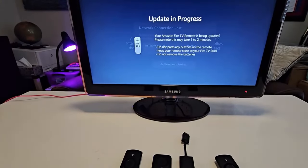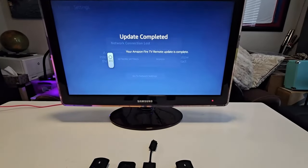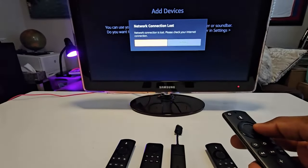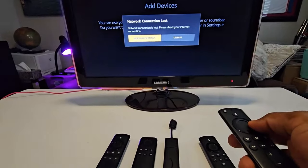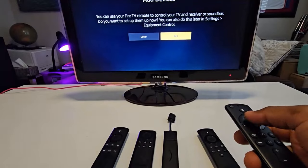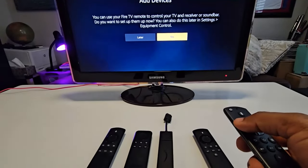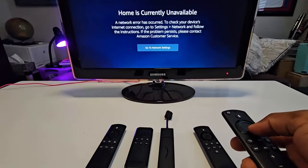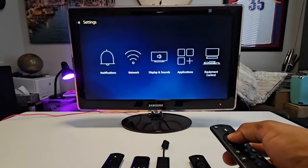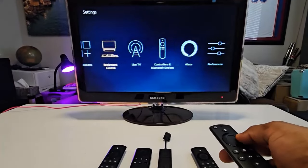If the Fire Stick needs to be updated it will begin the update. Once that's done, your remote control is now connected. You can dismiss the notification and add devices if you want to. Now I can go to Settings and do whatever I need to do.